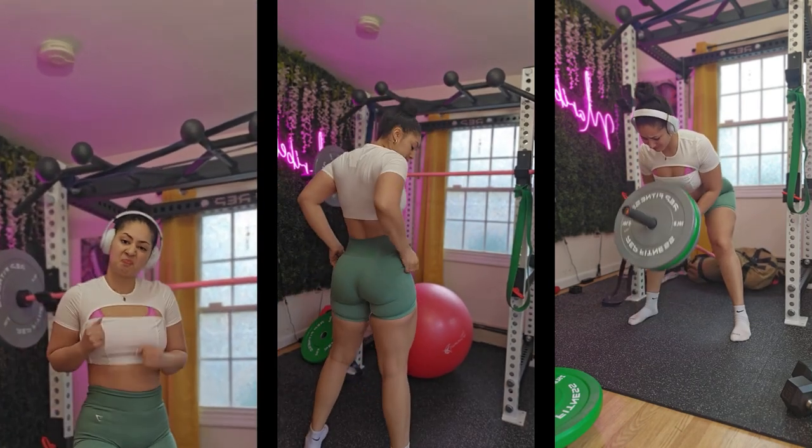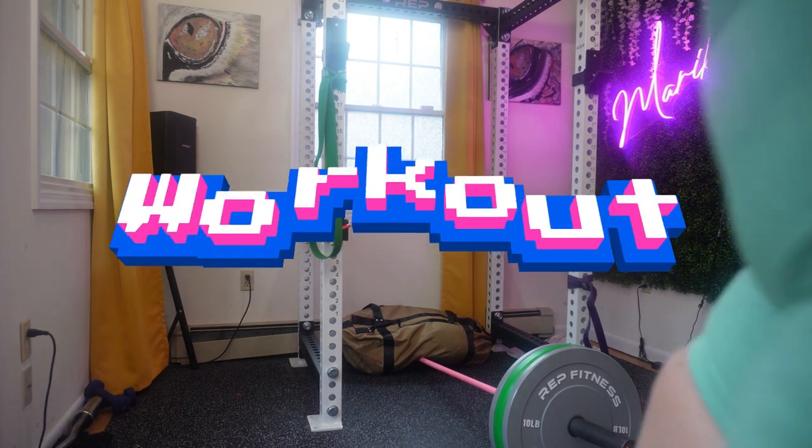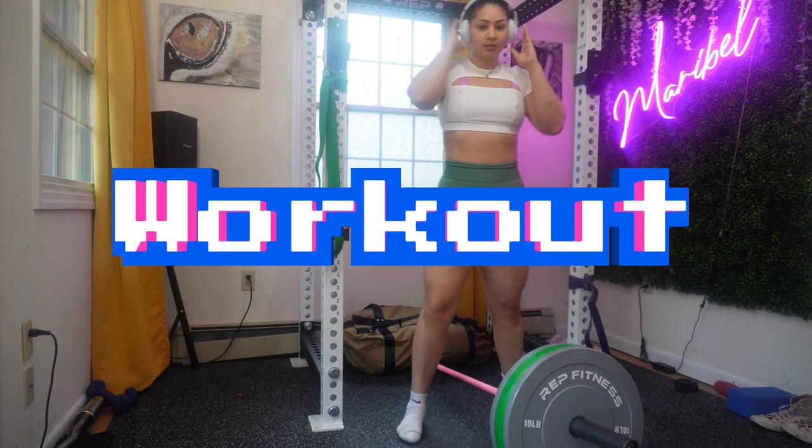Hey, it's your girl Maribel. If you're new, hey, what's going on! I'm a personal trainer and for today's video I have a killer workout. It's all about your upper body and getting stronger.